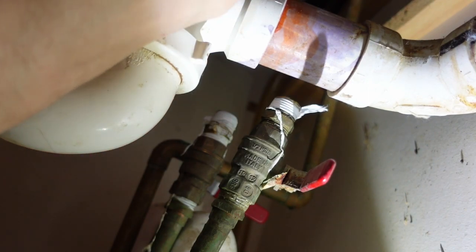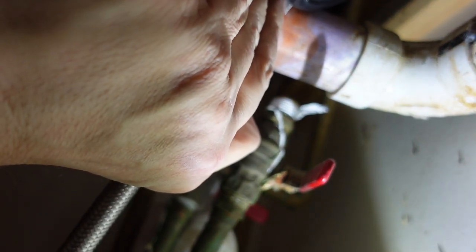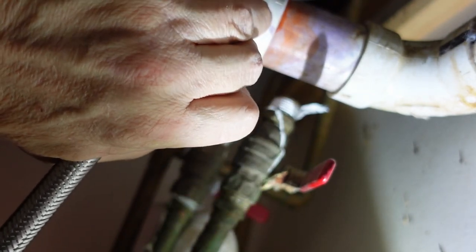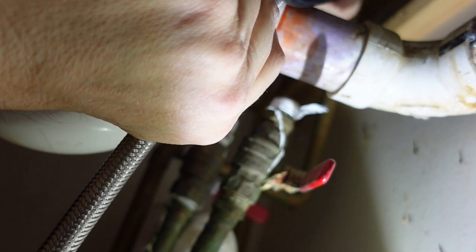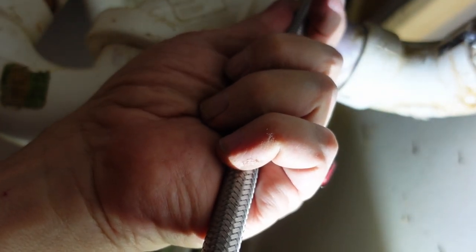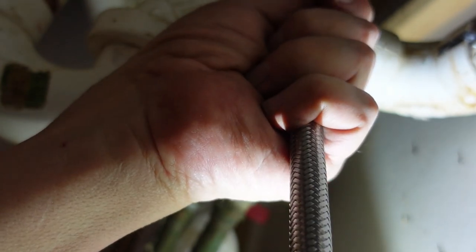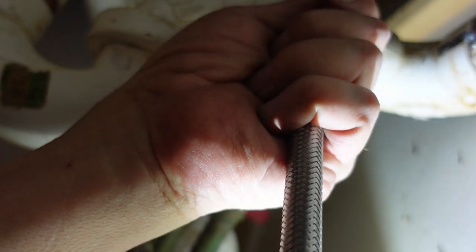In hooking up the water, identifying the hot and cold lines is pretty important. In this faucet, the hot line is marked with a piece of tape on the line that says 'hot,' which is a pretty good indication that that's the hot water. I know that there's usually one line that's longer and one that's shorter, but I don't know that there's any consistency of which one is which, so just follow the instructions on the particular faucet you have. If you get it wrong, it's not that hard to swap them once they're done if you're using these flexible hoses.